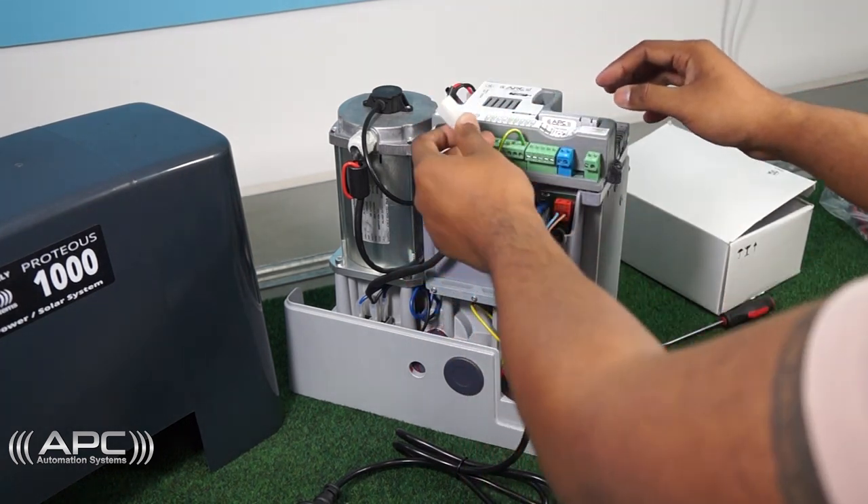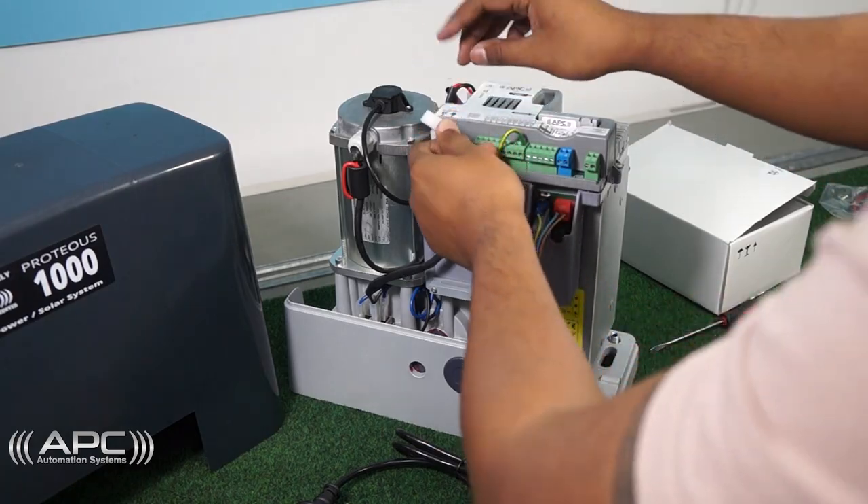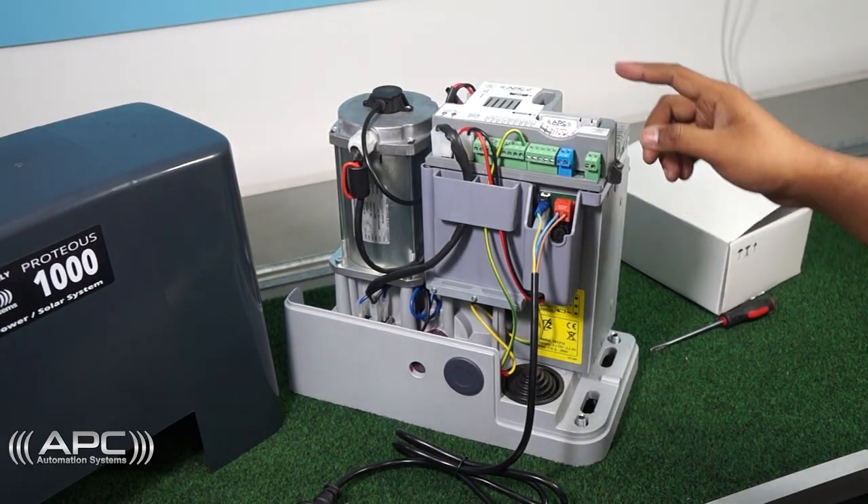Finally, connect the main cable coming out of the battery box to the top of the gate opener where it says battery module charger.